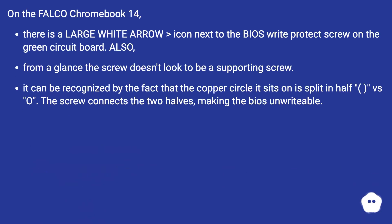On the Falco Chromebook 14, there is a large white arrow — a greater-than icon — next to the BIOS Write Protect Screw on the green circuit board. The screw doesn't look to be a supporting screw. It can be recognized by the fact that the copper circle it sits on is split in half, versus a full circle. The screw connects the two halves, making the BIOS unwritable.